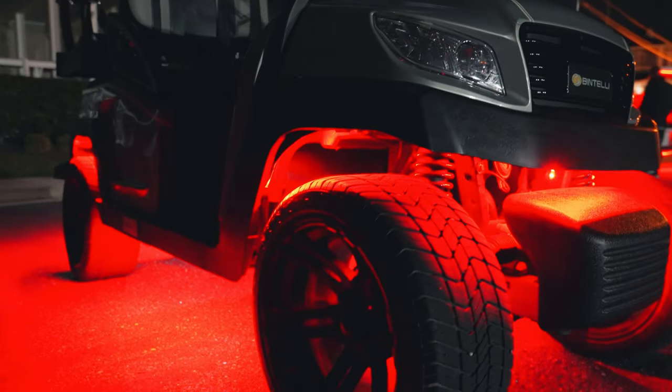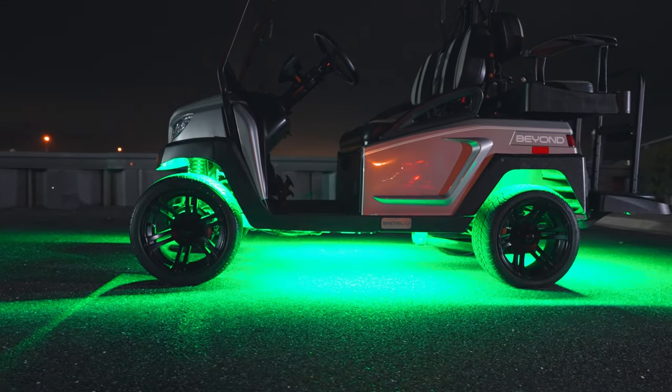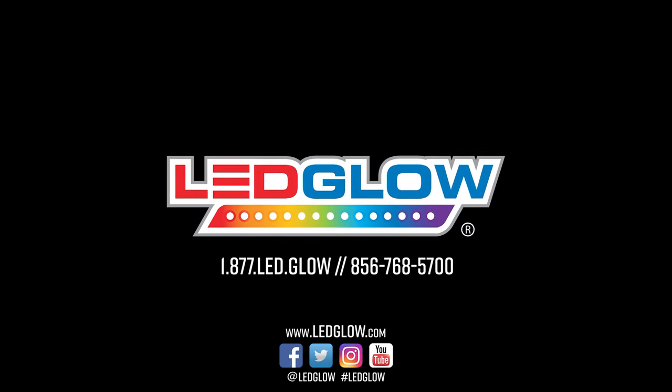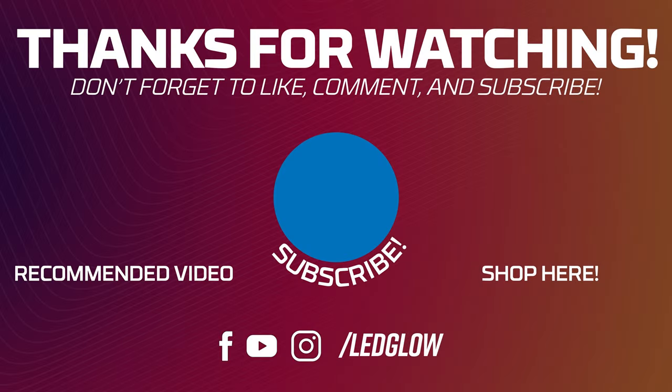If you installed your lighting kit differently or have any installation tips, please let us know in the comments section below. Be sure to subscribe and stay up to date on everything LED Glow. See you next time!